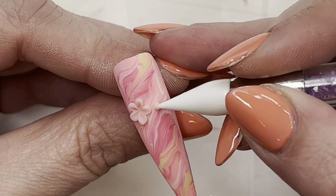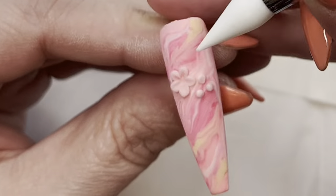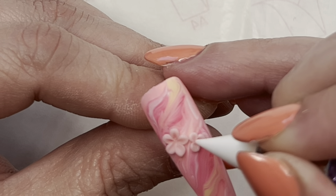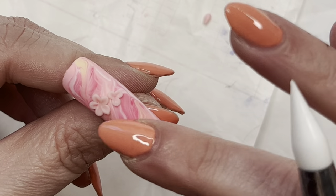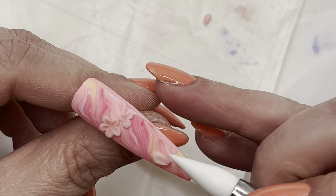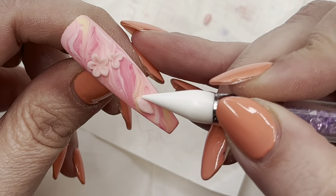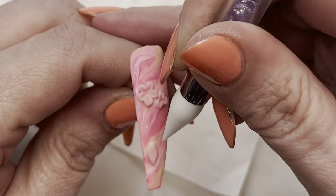Now I'm doing the same but with a second flower. If those little 3D petals start sticking to your silicone tool, just dip the nib into either some water or gel cleanser and it should be fine — it just needs a little more moisture. Down at the bottom, I'm going to add some little bohemian feathers. I make a teardrop shape and then sculpt it into a feather shape using the tip of the silicone tool. Once I'm happy, I freeze-cure it in the lamp.